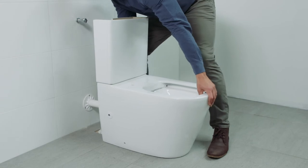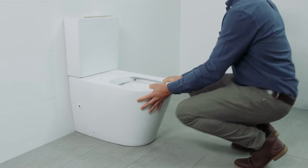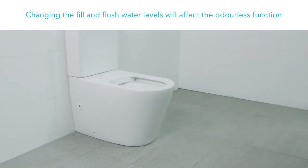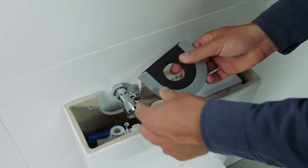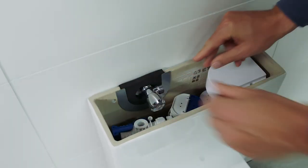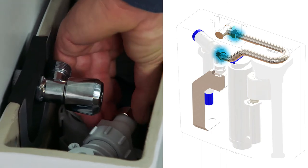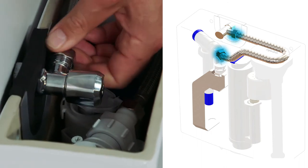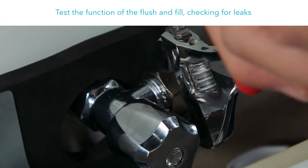Push the toilet completely against the wall, engaging the pan connector. The fill and flush valves have been preset for correct water levels and must not be changed — changing the levels will affect the odourless function. Install the back inlet seal. If using a back inlet stop tap, tear out sections of the seal such that it fits snugly around the tap. For back inlet water connection, connect the flexible water hose between the water tap and fill valve, and position the hose as shown. Test the function of the flush and fill, checking for leaks.